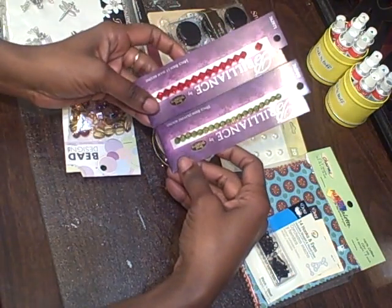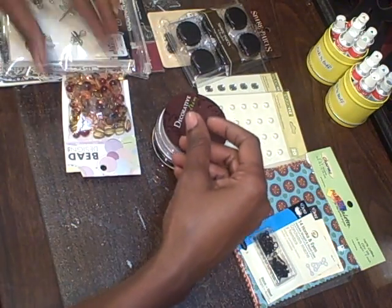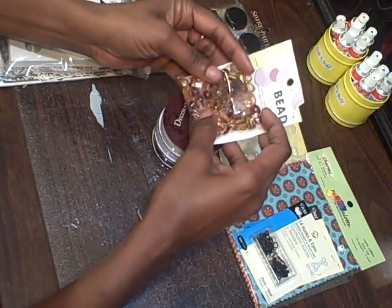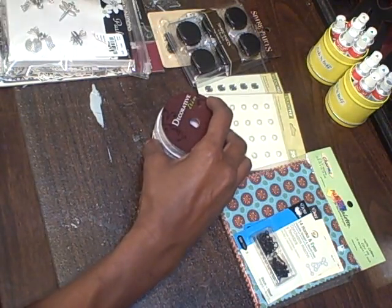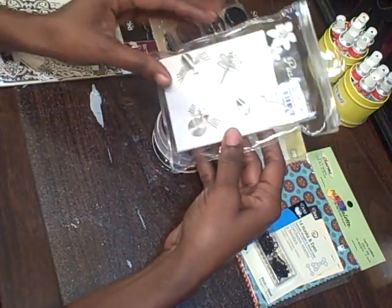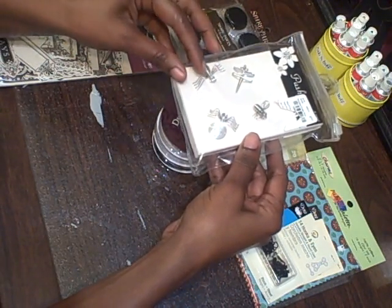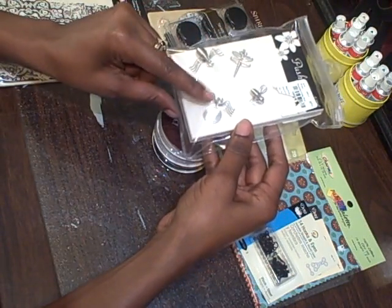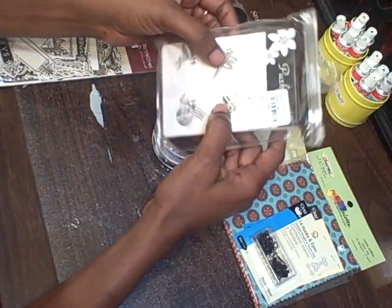I got some glass beads - yes, how great is that! Some in red and green, and I have even more. I'm really going to have a good time making some charms and stuff. And look at these push pins - aren't they cute? You can easily use these on scrapbooks and little minis. There's a little ant, some kind of bug, a bee - how cute is that - and a little grasshopper.